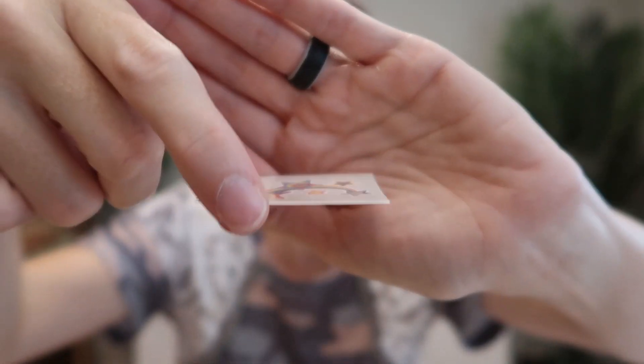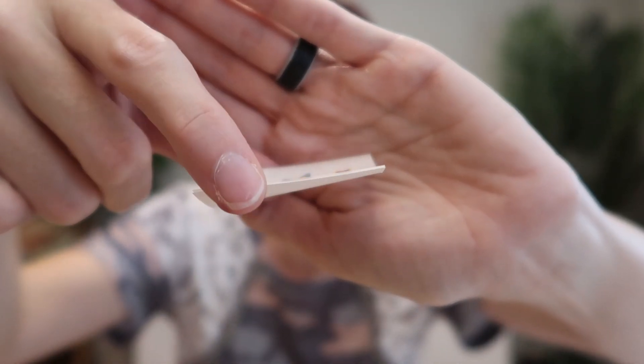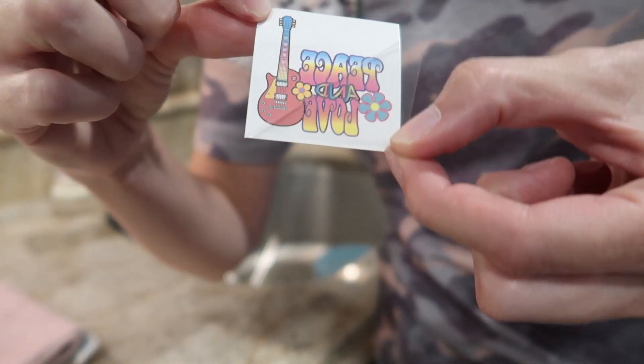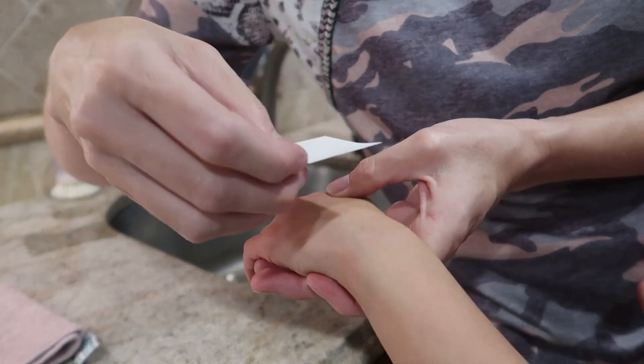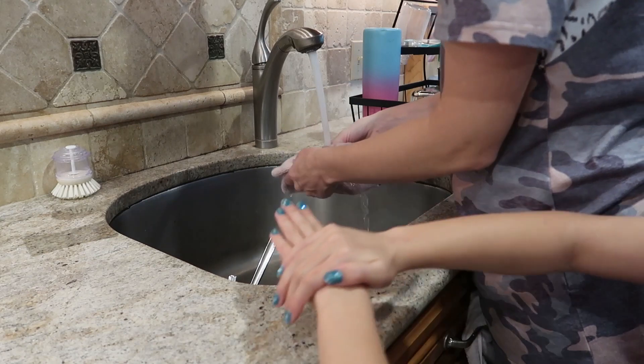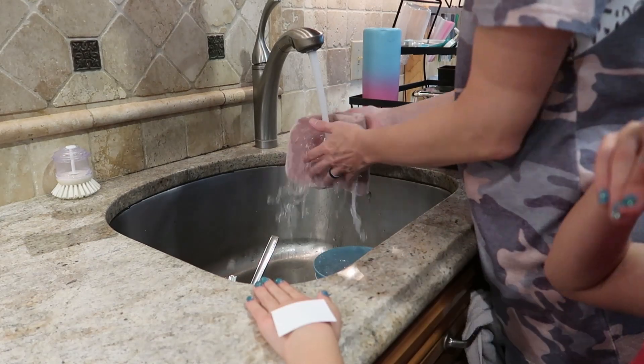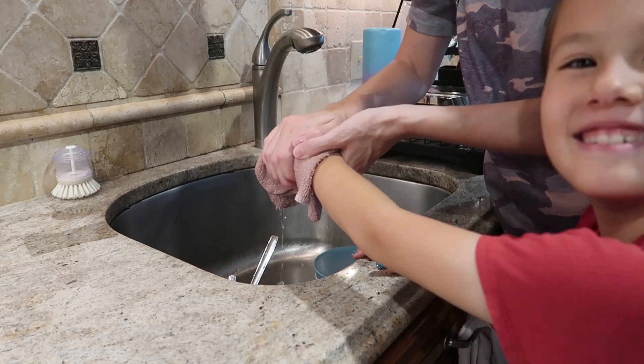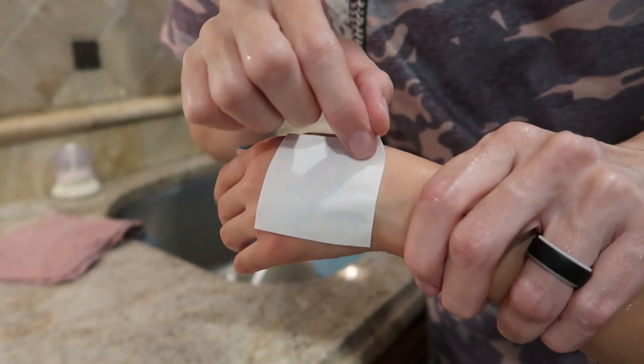Each one comes on a very thin piece of cardboard paper. There are no directions, but who doesn't know how to put on a temporary tattoo these days? So you're just going to peel off the protective film, put it on where you want it, and then you need a sponge or something that's really soaking wet, and you're going to hold it on for 30 seconds, then remove it.